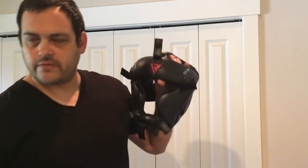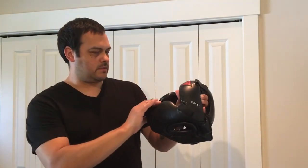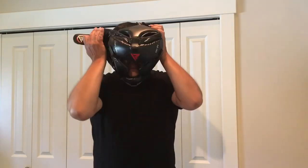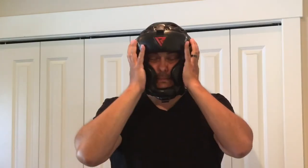I'll set that over there, secure the velcro back down, and throw it on to show you how it looks without the face shield. And there we are without the face shield — got a lot better vision, as you can see.